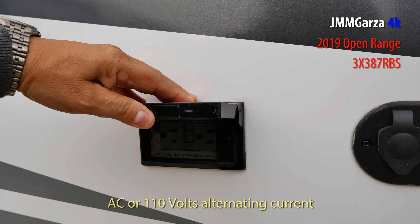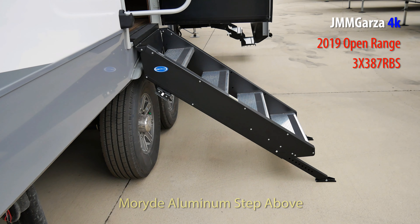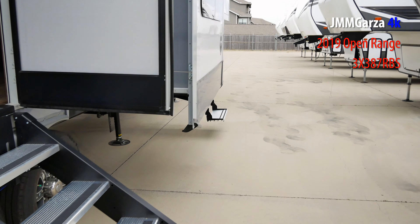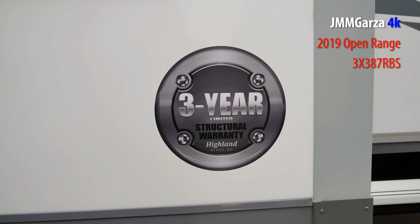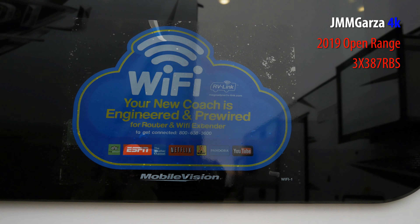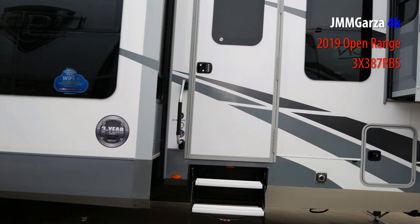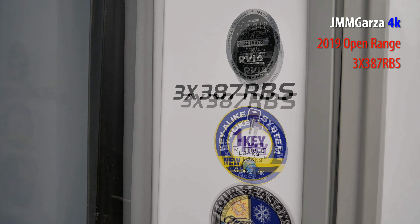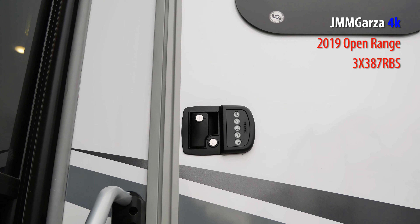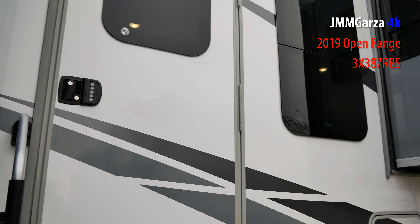There are the receptacles for your AC and some plugs for your antenna. These are the steps to get in — two different types: a certain brand and the more generic steps, but both very high quality aluminum. Open Range offers a three-year limited structural warranty. They have a device inside that helps you get better Wi-Fi. This is four-season rated and has a keypad entry system — the Triple X 387RBS. Hopefully you remember your numbers; that's critical.